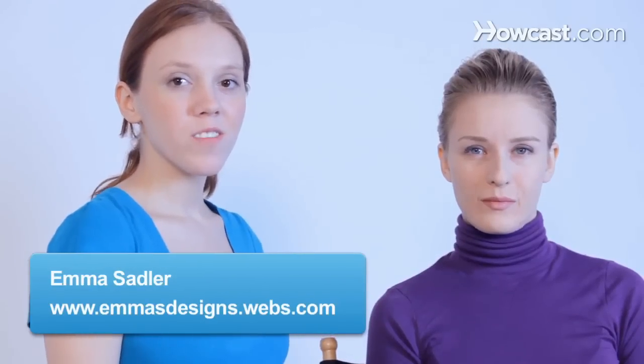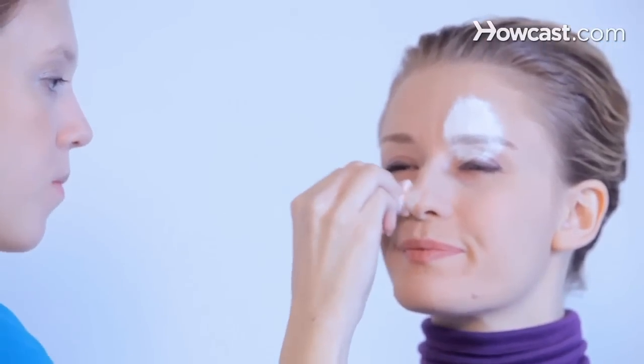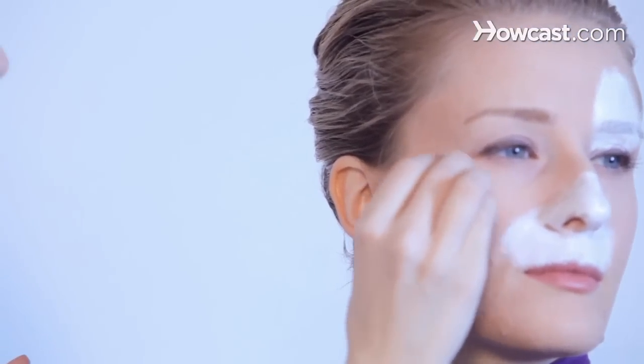Now we're going to learn how to do a very simple leopard or cheetah. I'm just going to apply some white right above her eyebrow on this side, and then white for her muzzle. And then I'm going to apply a little white at the base on the cheekbone over here.